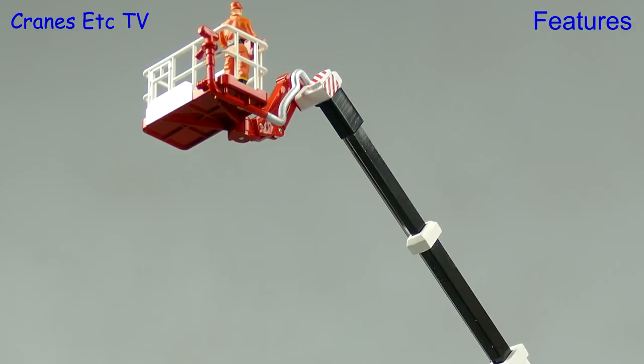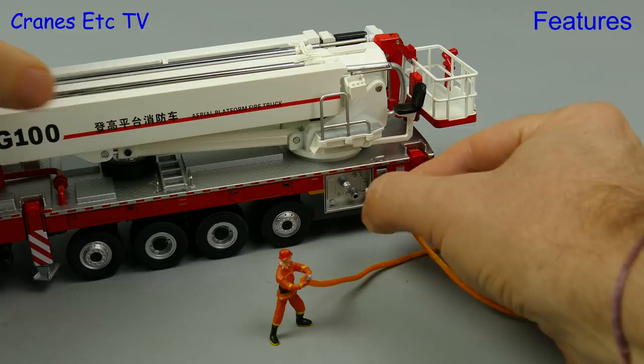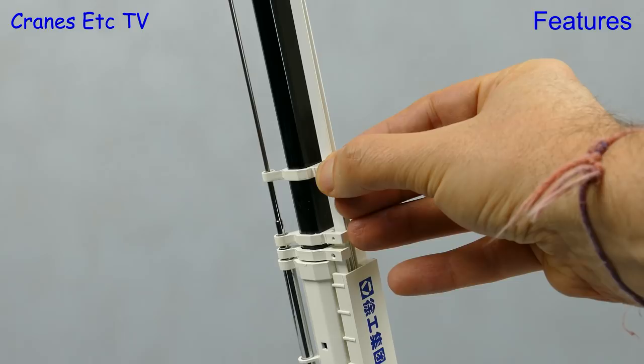One fireman has even brought along his own piece of hose, and although the connections aren't usable a little piece of blue tack will soon sort that out. It is time to get up to the maximum height. The metal telescopic sections all slide easily enough and although they may not hold a pose partially extended, there is a locking clip which will lock the full extension.